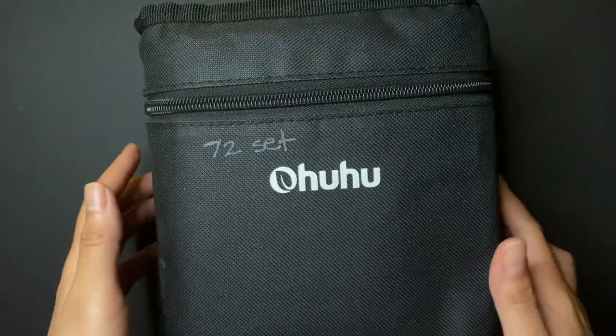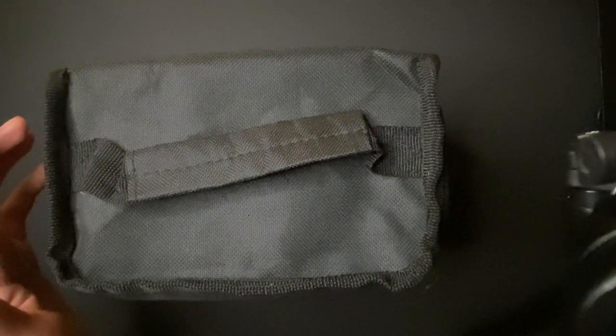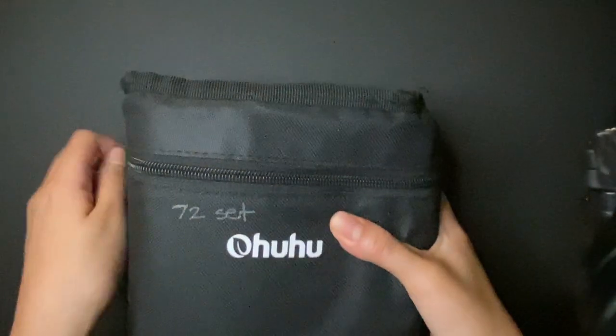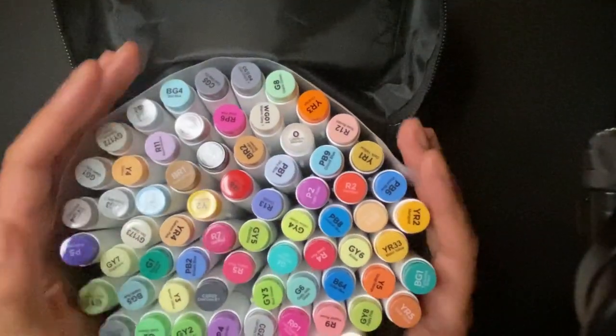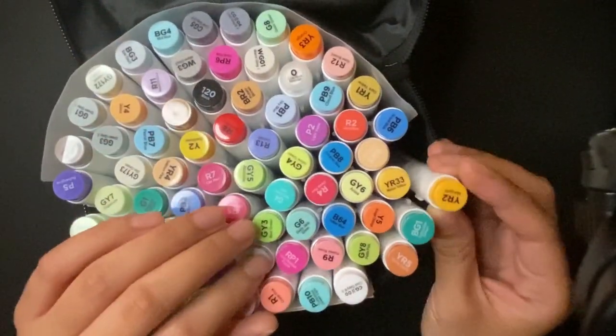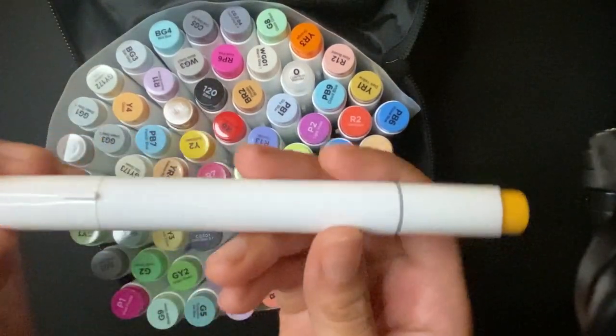I have my first Ohuhu collection. This is the 72 set — I wrote it down so I don't forget. It looks pretty cool, right? So if I open it... look at that! It has a nice little barrel.